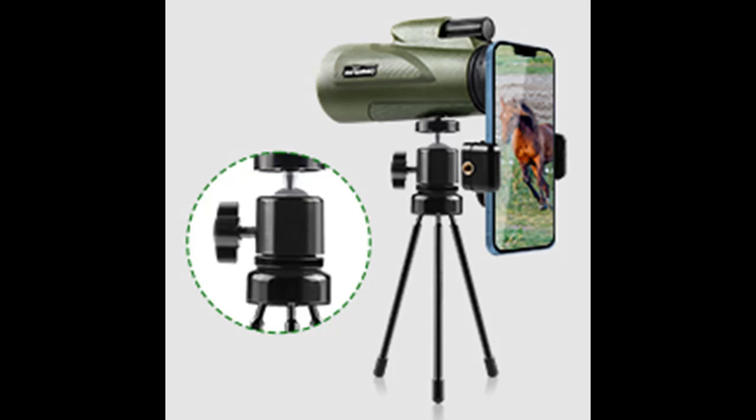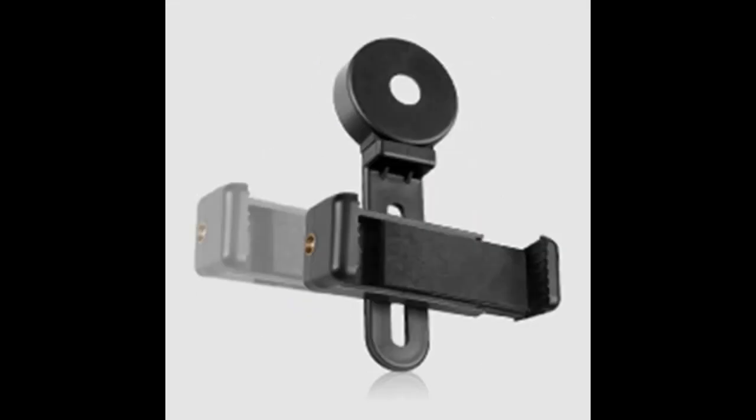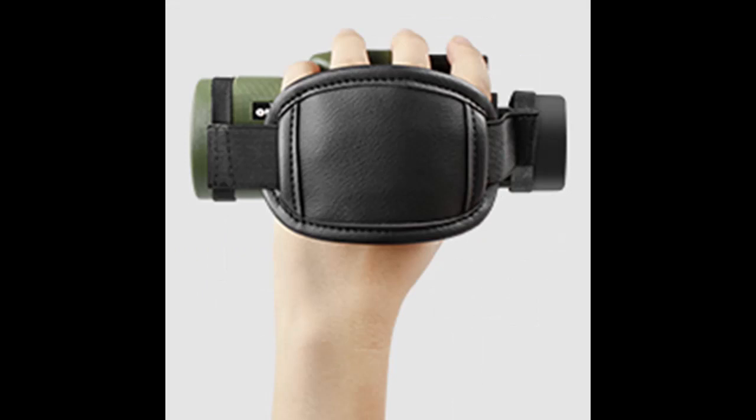This high-power monocular telescope is great for hunting, traveling, climbing, bird watching, watching wildlife and scenery, golf, scope use, surveillance, concerts, and more.